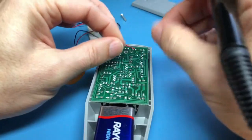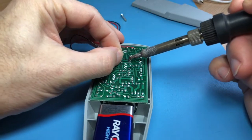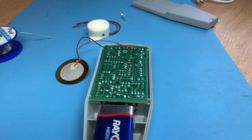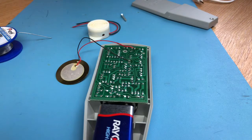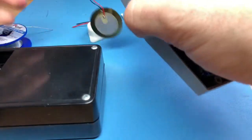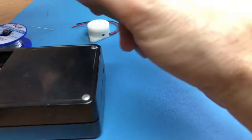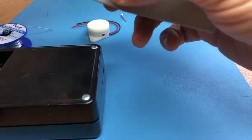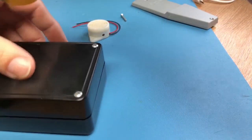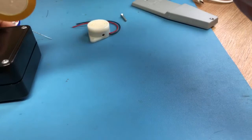These piezos are available on eBay and electronic stores very, very cheaply. You can hear that it's like a cricket noise.